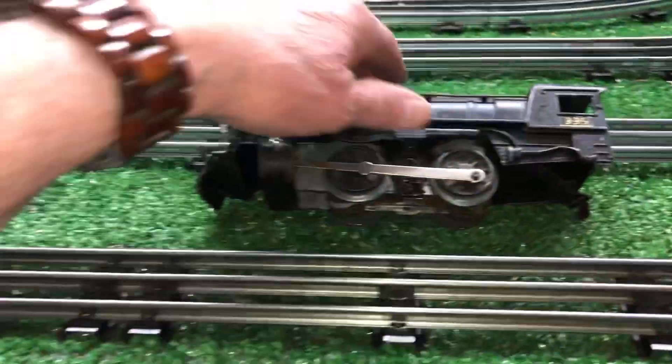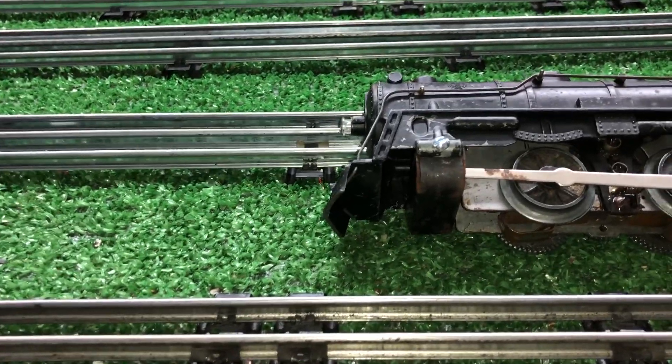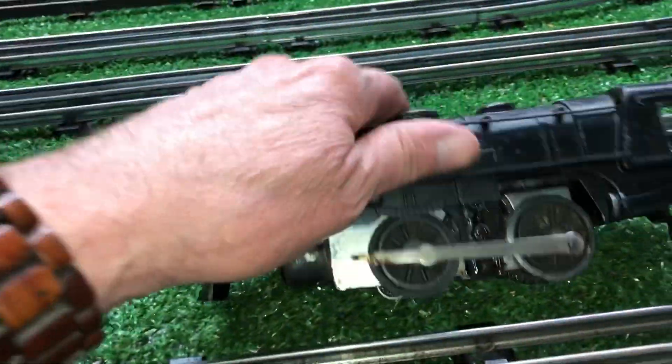This motor sounds like a lawnmower. Since it has a Canadian Pacific front crossbar, it'll fit a 999 shell, so I just stuck it in this 999 shell so I could run it.